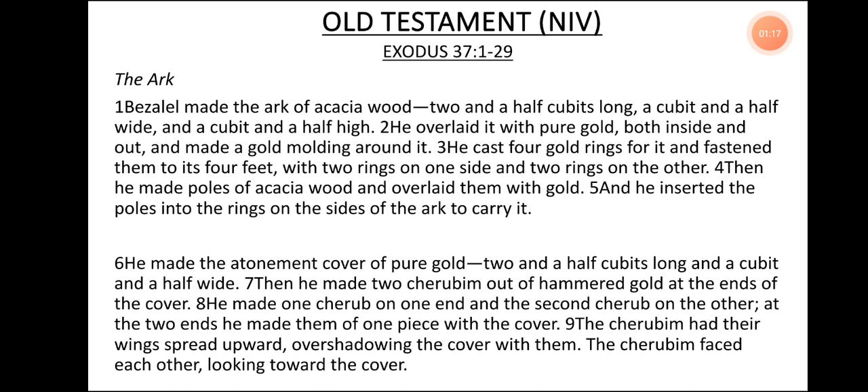He cast four gold rings for it and fastened them to its four feet, with two rings on one side and two rings on the other. Then he made poles of acacia wood and overlaid them with gold. He made the atonement cover of pure gold, two and a half cubits long, and a cubit and a half wide. Then he made two cherubim out of hammered gold at the ends of the cover, one on each end, of one piece with the cover. The cherubim had their wings spread upward, overshadowing the cover, and faced each other, looking toward the cover.